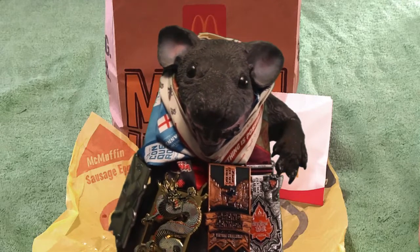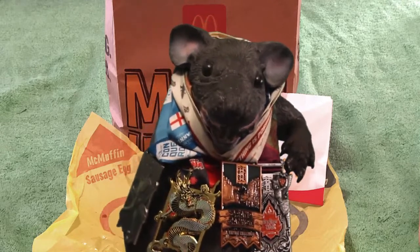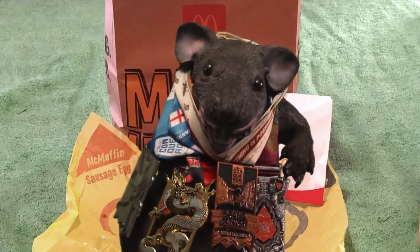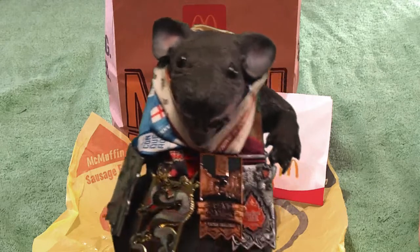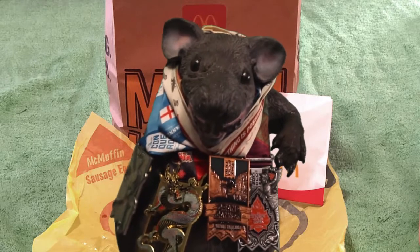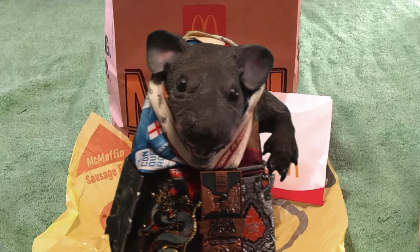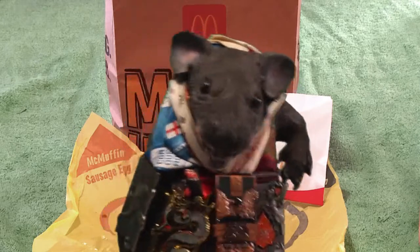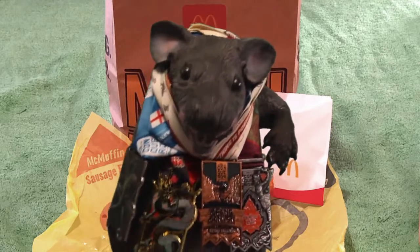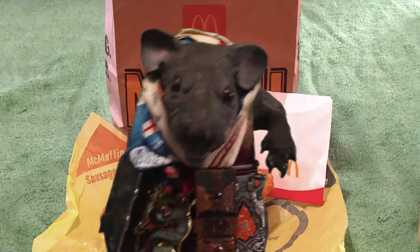Alright humans, Randall the Rat here, and you can see I'm sporting some bling. I'm reminding you to comment, like, and subscribe so that Richard — the man that owns this channel — can buy this bling. Each one of these necklaces is from The Conqueror and they represent five trees — five glorious trees full of birds and worms and other things I love to eat — that Richard has paid to have planted.